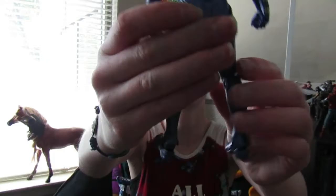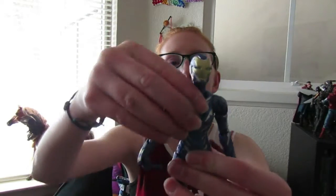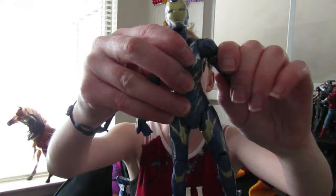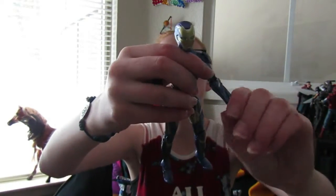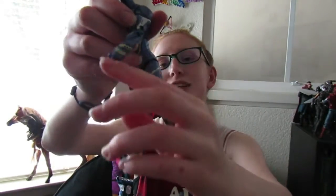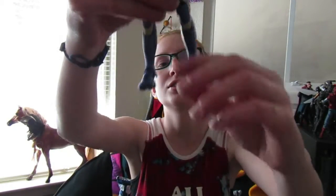On the back it's not as much detail, but it's definitely colored and you can see some detail back there. Her head does move up, down, side to side. Her torso can move. Her arm can move and pivot. She can bend. Her wrists really can't move because of this piece right here. Her legs can move, she can bend, and her feet can also move.